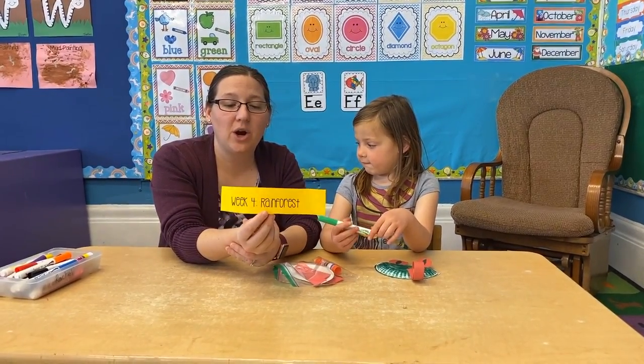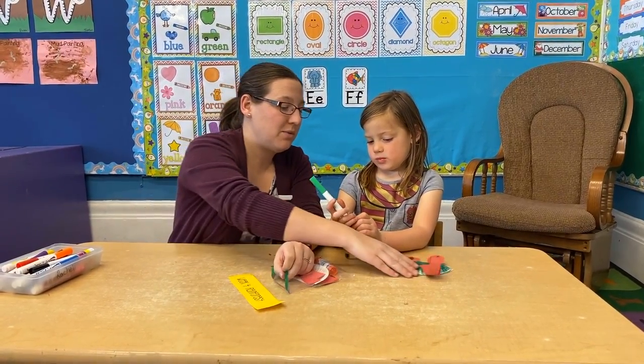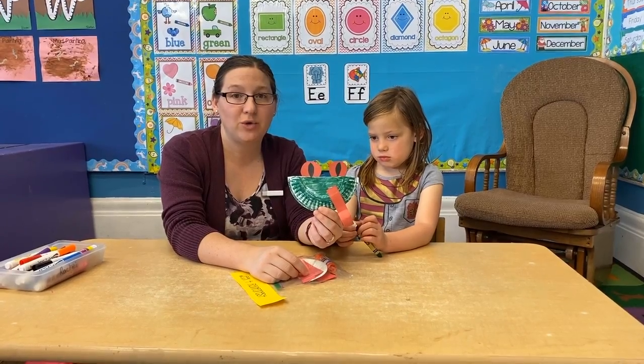Hello again! We are doing our week four rainforest theme. Right now we're going to be explaining how to do the tree frog.